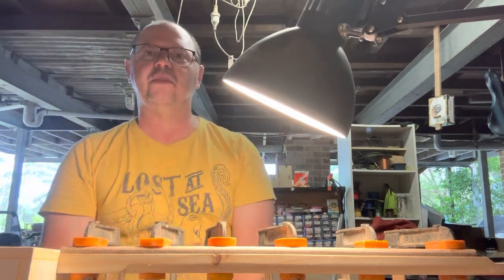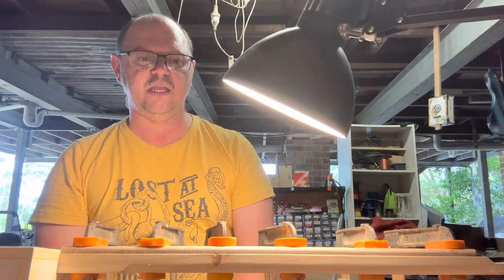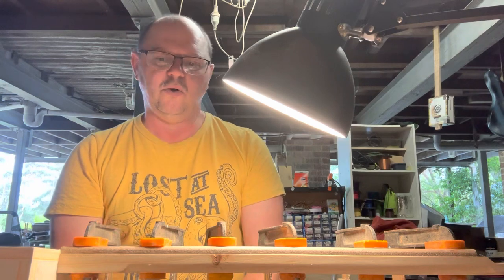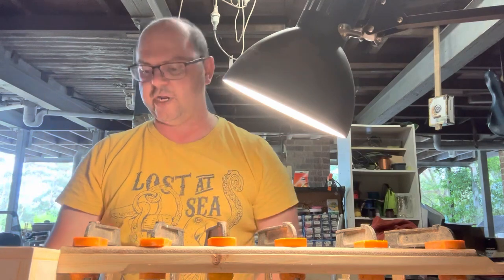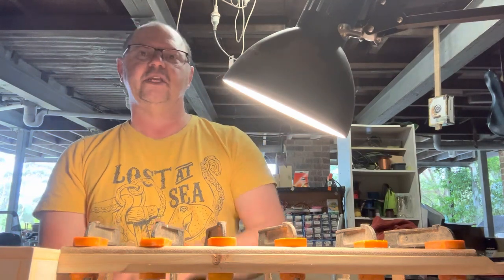That's 15 minutes of me basically rambling about cigar box guitars. I hope you've had a lovely New Year — Happy New Year to everybody. All the best, take care, look after yourselves. Please subscribe, hit that subscribe button and hit the bell for any notifications. Take it easy and I'll see you on the next video. Bye.